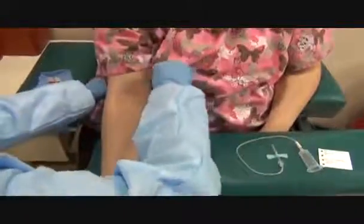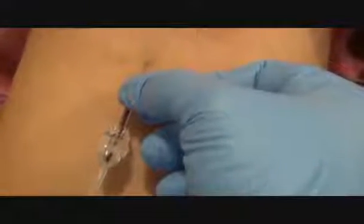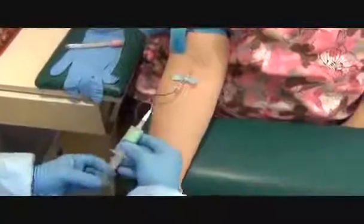Does it feel dry? Yes. Tie the tourniquet 4 inches above the site again. Make a fist. Put your arm straight. I want to make sure I hold the wings, anchor the skin, and thread the needle in. I got a flash of blood. Before I let go of the wings, I want to grab my hub. Let it go.